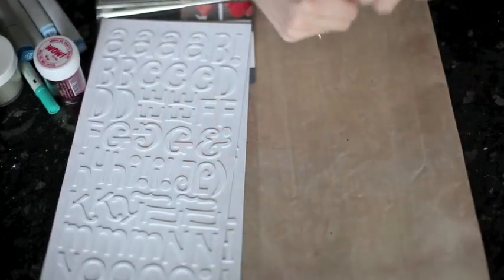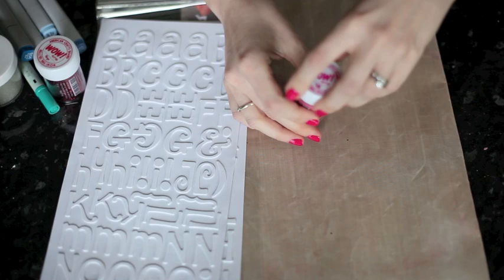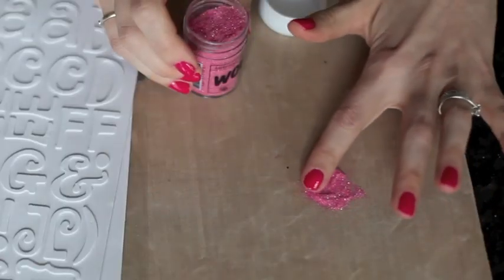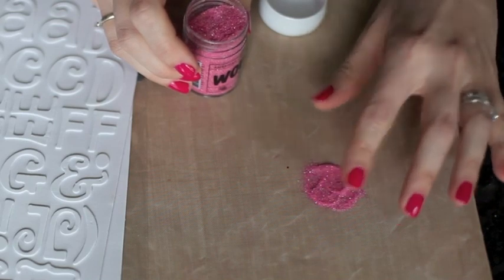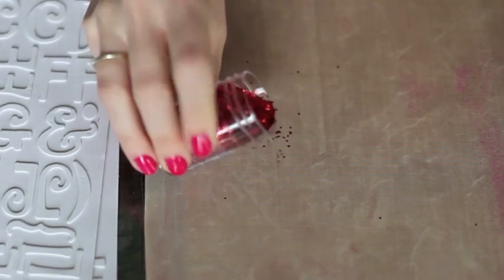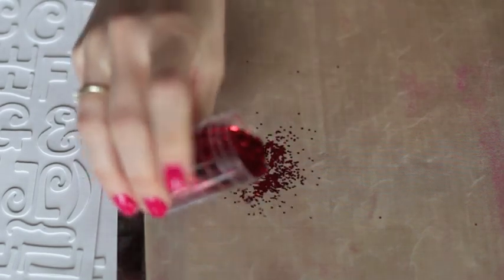If I put some of these on the mat you can have a look at how they differ. This is the extra fine — very, very small pieces and very powdery on your fingertips. The chunky glitter on the other hand is great big pieces that are little circles.